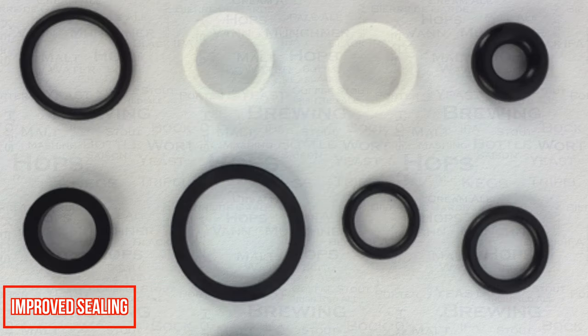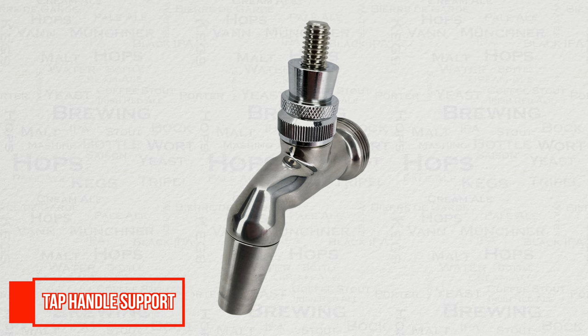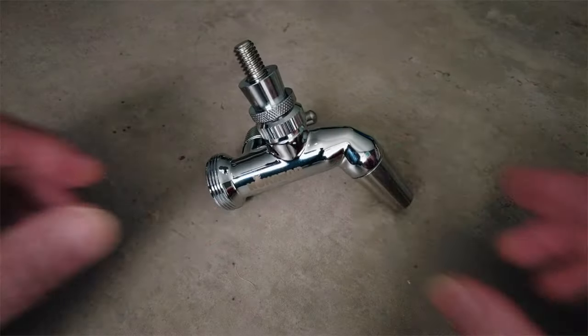There are also new seals. EDPM seals are now used, and these have a much improved resistance to acidic chemicals found in cleaning powders as well as sour beers. In the end, this promotes a longer life for your seals. Due to this improved sealing and new design, you can now use larger and heavier tap handles than before without the same chance of leaks.